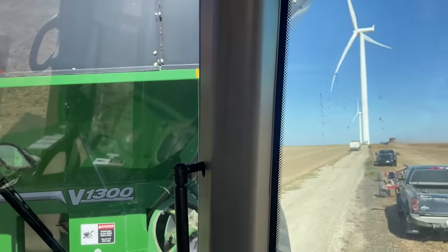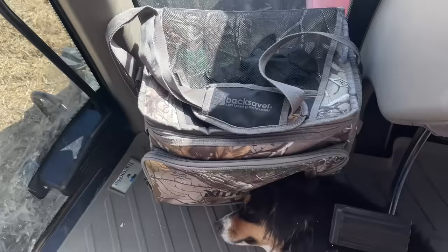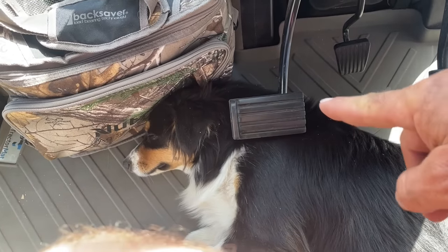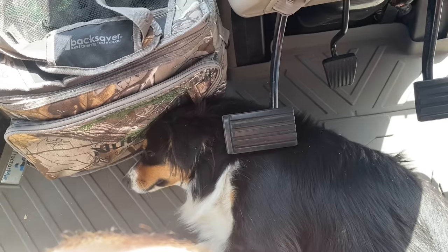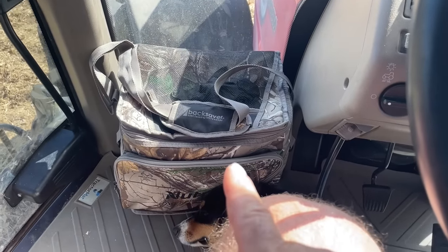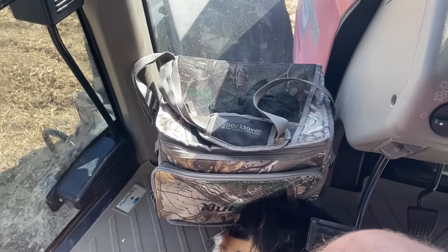I'm running the grain cart right now, stopped and waiting for a load of beans. The little puppy decided she's gonna take a nap with her head and body right underneath the clutch, so I don't know how she thinks I'm gonna take off when I need to go. One thing I did remember today - in the lunch box I threw little Ellie some treats so we can have some lunch together.